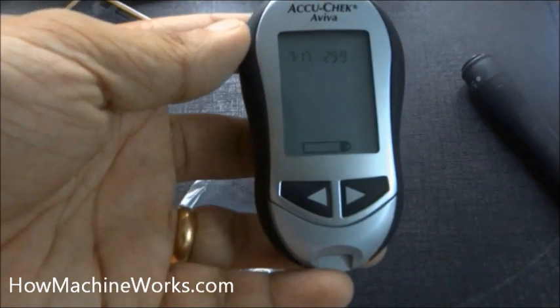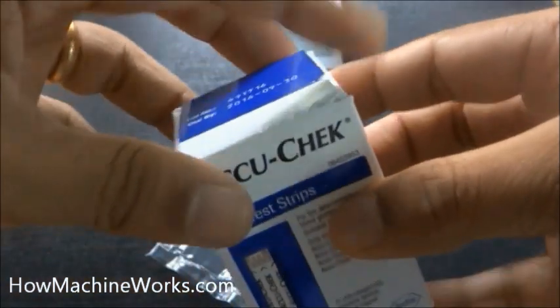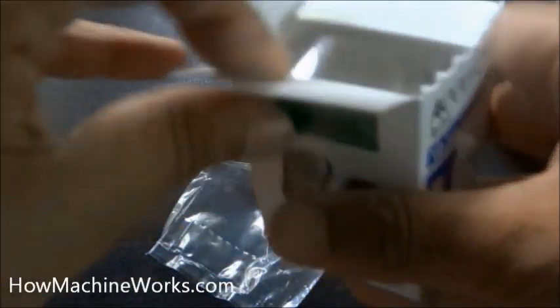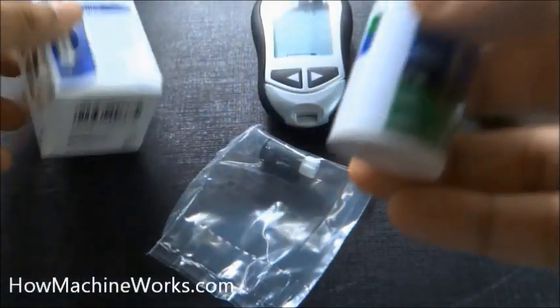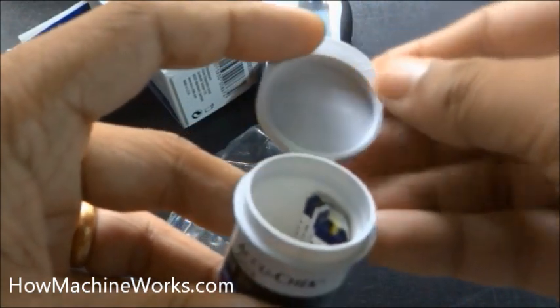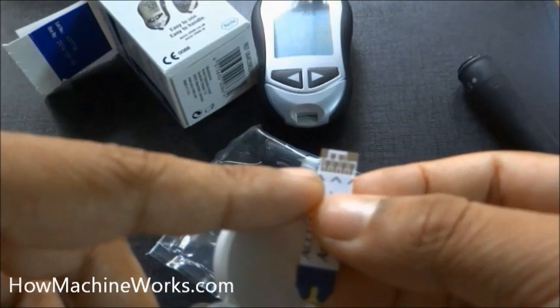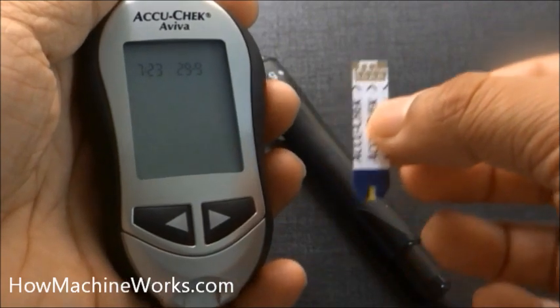We need to get one test strip from the pouch and install it to the meter. In this box we have ten test strips. Before using it, check the manufacturing date to make sure it can be used. Take one strip out. You can see the top — that's to be installed to the meter — and the bottom yellow portion is to be dipped into the blood.